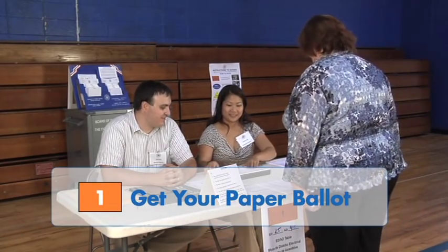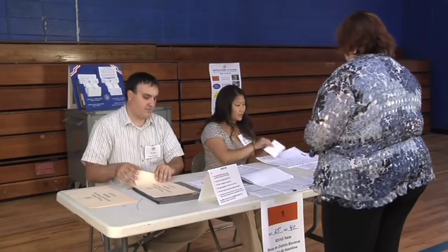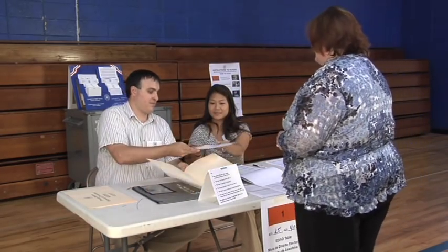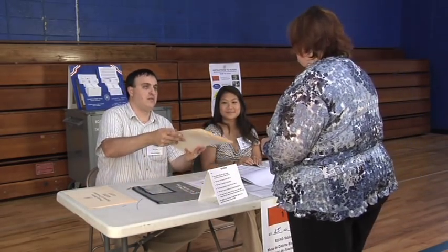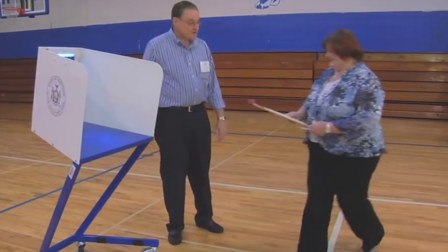Step 1: Get your paper ballot. Go to your designated poll site, sign in, and get your paper ballot. Poll workers will direct you through all the steps you'll need to take. Once you have your ballot, you're set to move to the privacy booth.